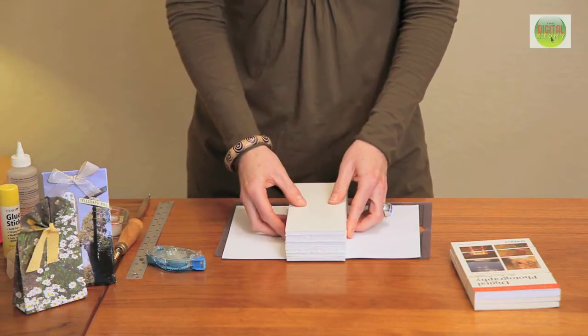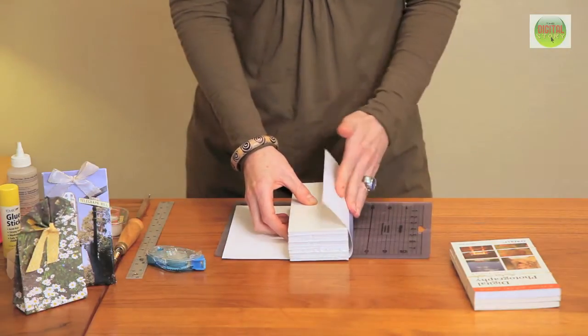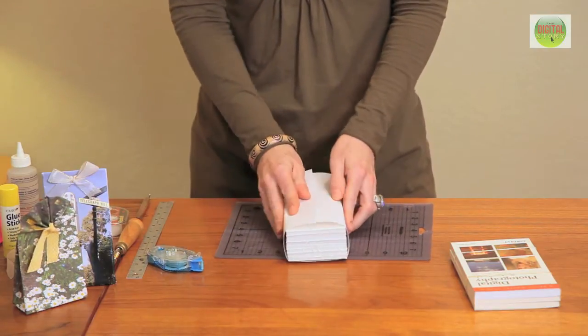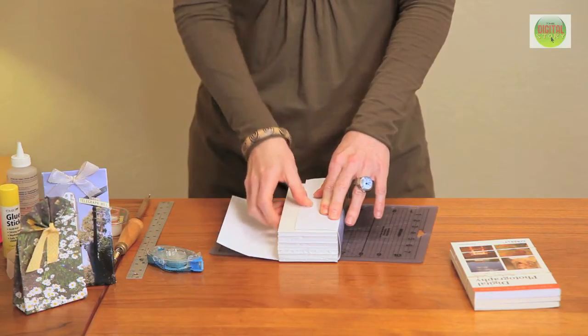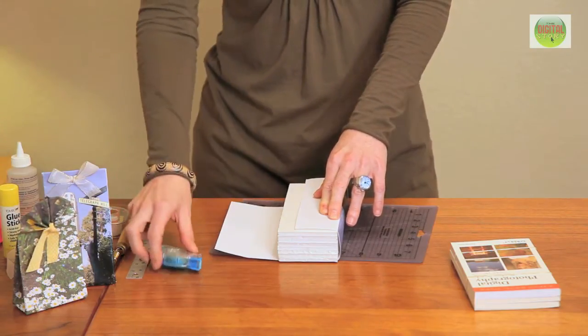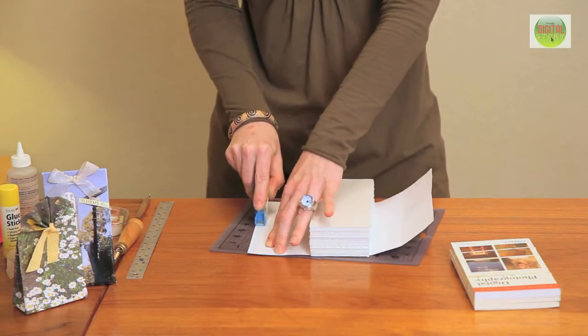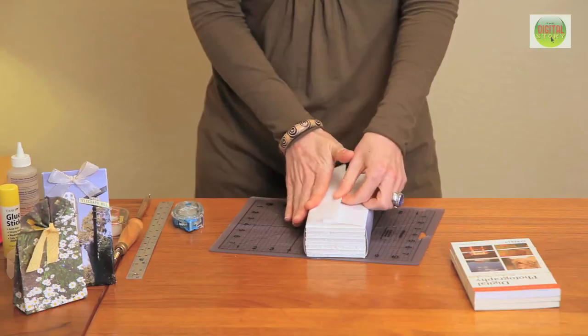You want to position the block a little bit off the edge of your paper, and then start wrapping around it like if you were wrapping a present. However, when you wrap this, you don't want to do it so tightly that you won't be able to remove the object later on. You want to use a double-sided adhesive along the edge, and then bring the papers over until they attach.